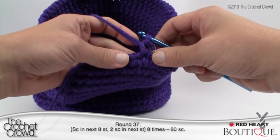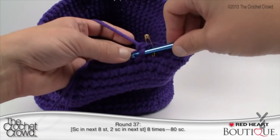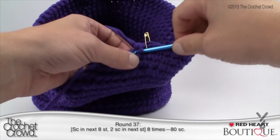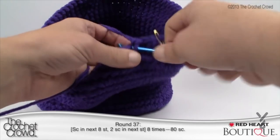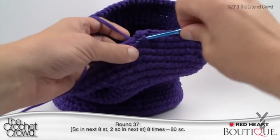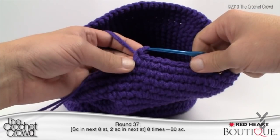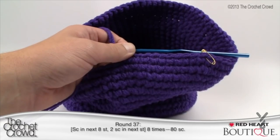Round 37: single crochet in the next eight stitches and then two singles in the next. Count 1, 2, 3, 4, 5, 6, 7, 8, and then the next one is two singles into the same stitch. Continue: eight singles then a double, all the way around back to the stitch marker. Coming all the way back around, the final stitch will be two single crochets if your math is being done properly. Let's carry on — that was really easy. We only have a couple more rounds and then the base of the hat is done.